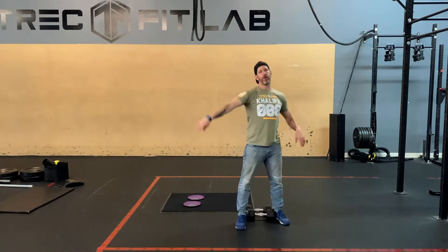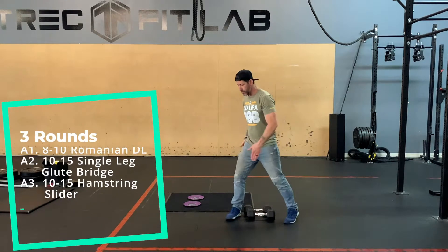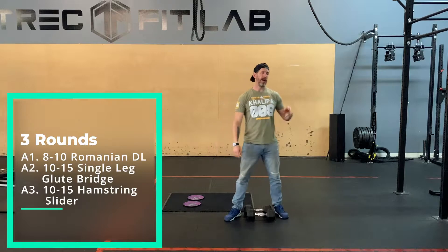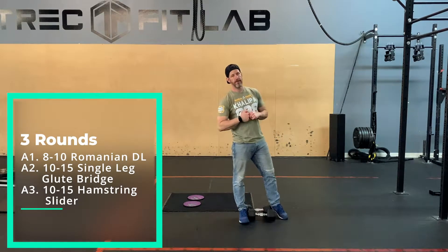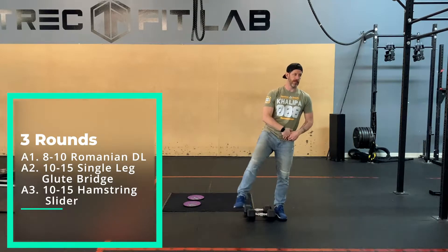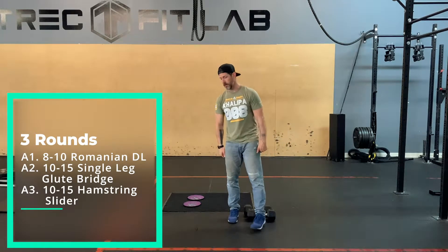We have three rounds for our strength today. A1 is 8 to 10 Romanian deadlifts, A2 is 10 to 15 one-legged glute bridges, and A3 is 10 to 15 hamstring sliders.